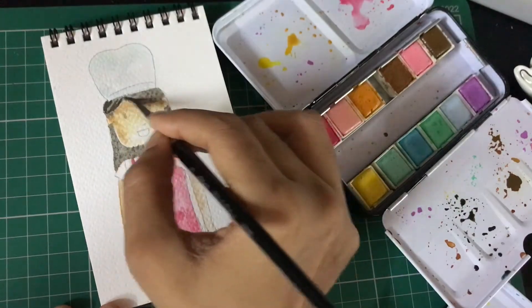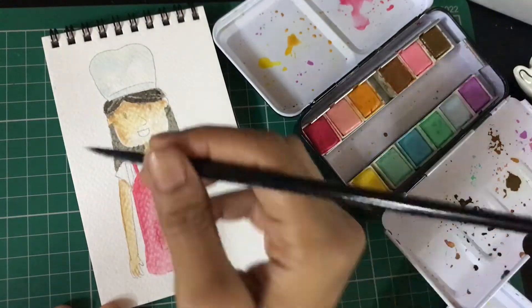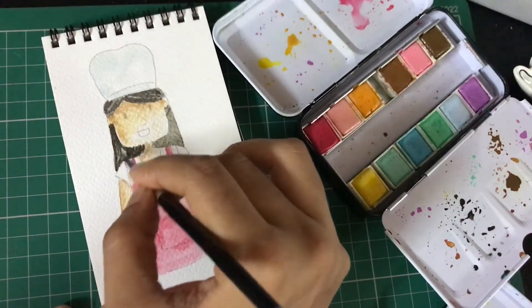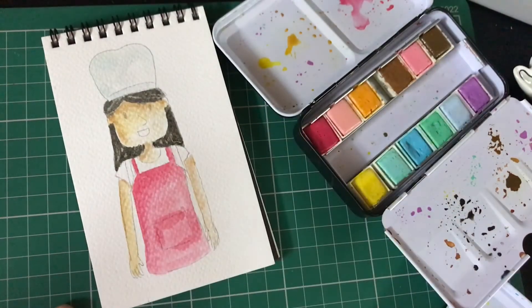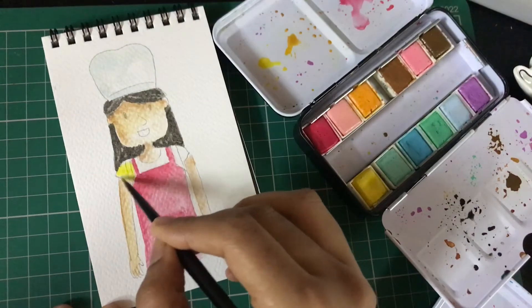I don't paint any two objects or sections right next to each other, because there's a high possibility that your colors won't have dried and they will seep into each other. For example, I did the face, then the apron, then the chef's hat — none of these three sections touch each other. So by the time I got to the hairstyle, the face had already dried.